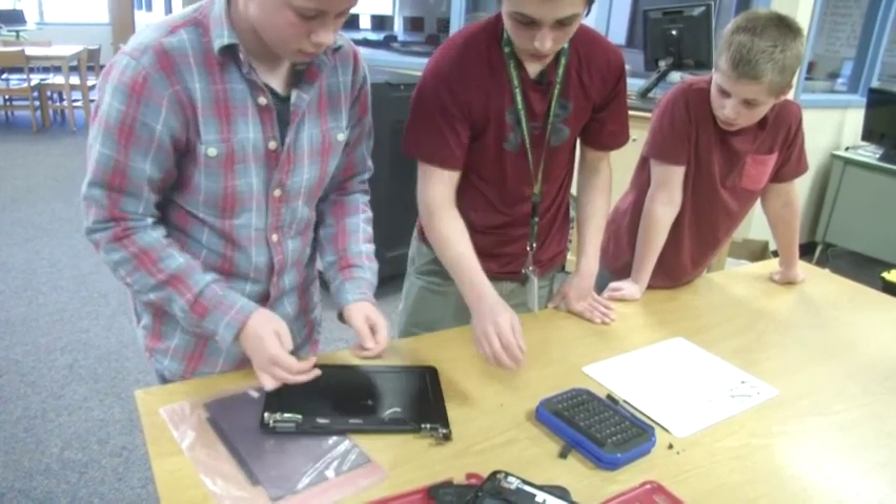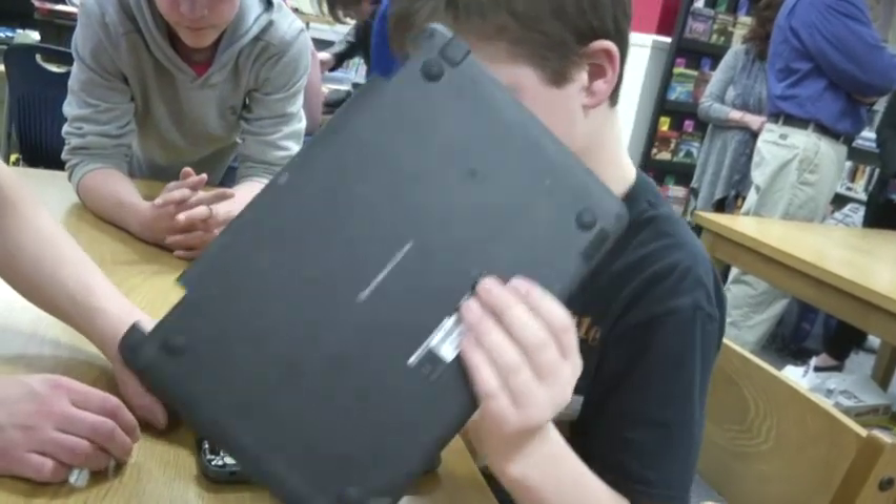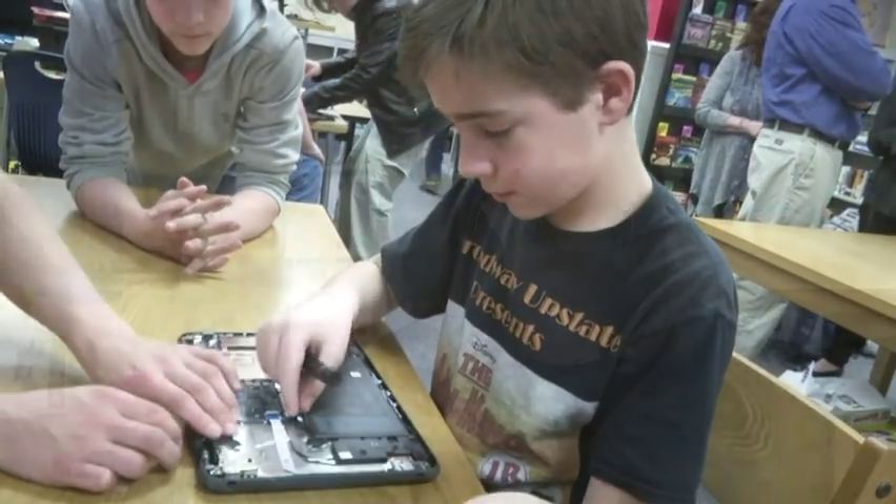I like to describe them as fearless, so they will open up the back of a computer — and they're not shocked at what they see. They're willing to go in, take a look at it, take it apart. They're really being taught how to problem solve; they're learning how to work together and developing great communication skills.